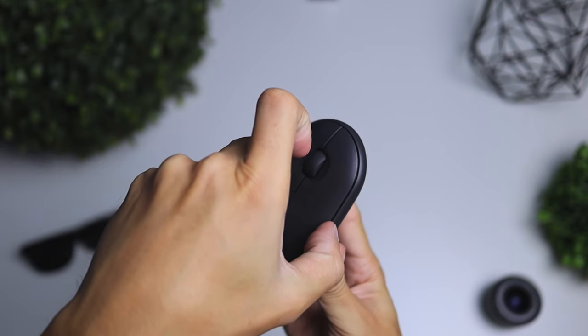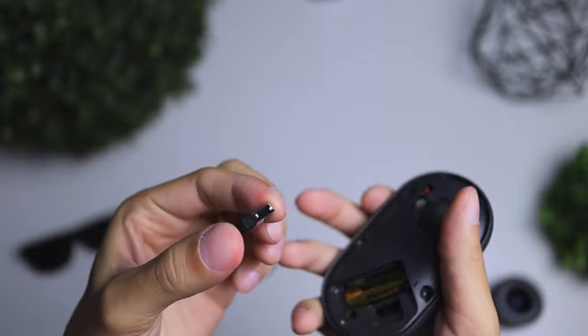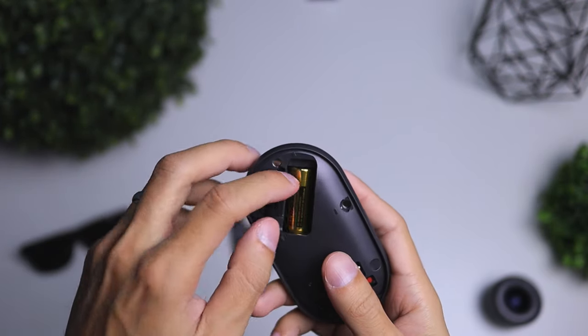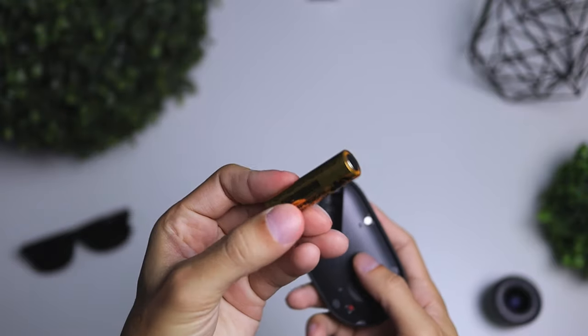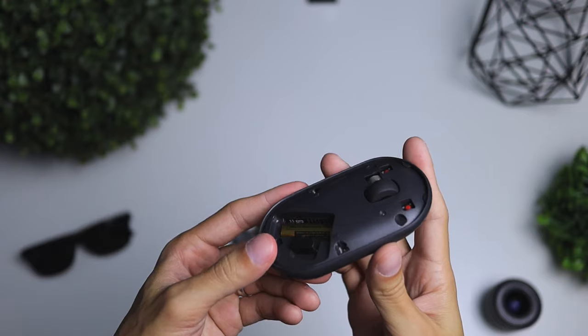Now let's get into the guts of the little Pebble. The way to open this mouse is on the top side — you simply put your fingernail on this edge and it comes off, held together with a little magnet system. It's held pretty nicely so I wouldn't worry about it falling off. Inside the mouse, there's a little storage compartment for the USB dongle as well as the AA battery. The AA battery will last you up to 18 months, which is definitely a long time for a little mouse like this.